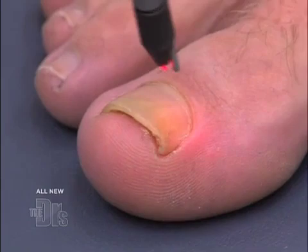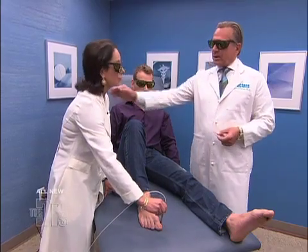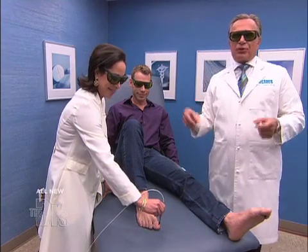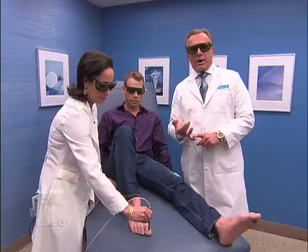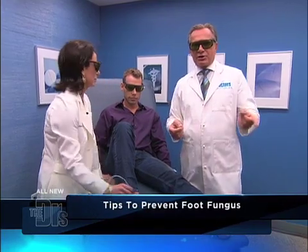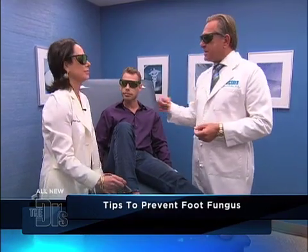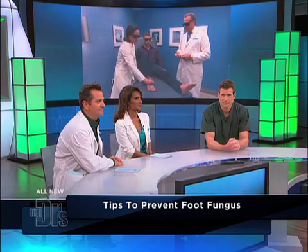That's exactly right. And what's really important is not to get reinfected. Some tips so you don't get foot fungus: stay away from public places like gyms, locker rooms, and spas. Make sure you wear sandals. Make sure you wear clean, dry socks. Make sure you change your shoes as necessary and let them air out. Those are all tips to help prevent this.